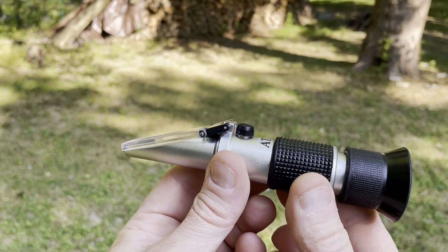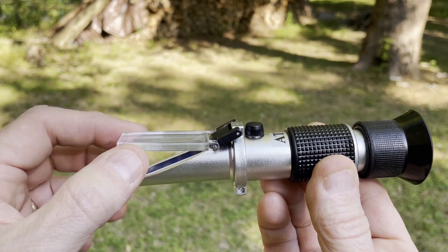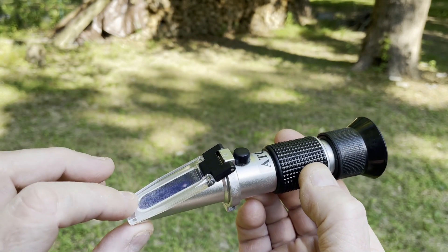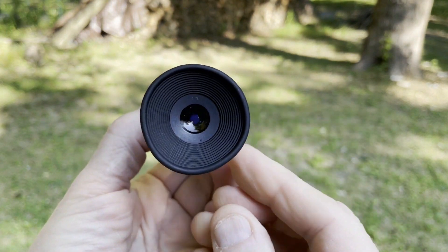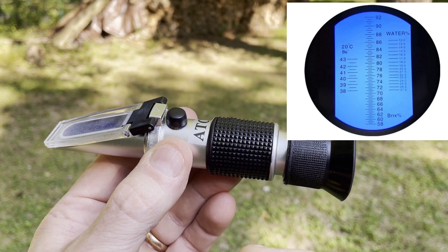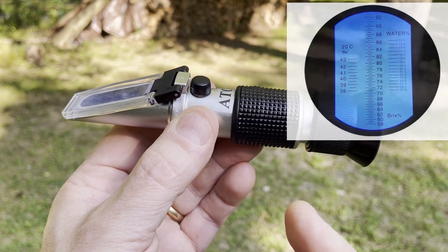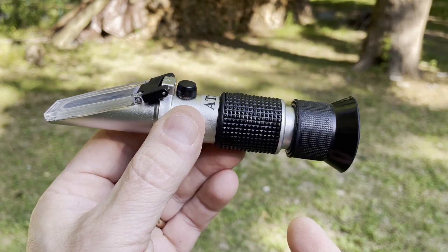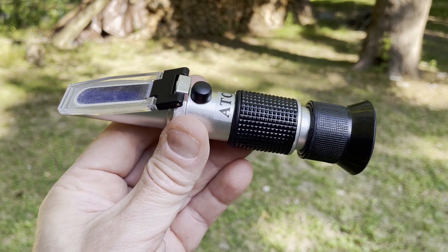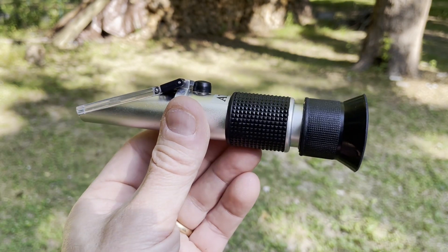This is a honey refractometer, available from a lot of different places. Basically, you smear a drip of honey on here, squish it flat, and look through the eyepiece. You'll be able to see — pretty precisely if done right — what the water content of the honey is. Keep it under 18%. I got this one from Amazon; just Google 'honey refractometer' and you should be able to find one.